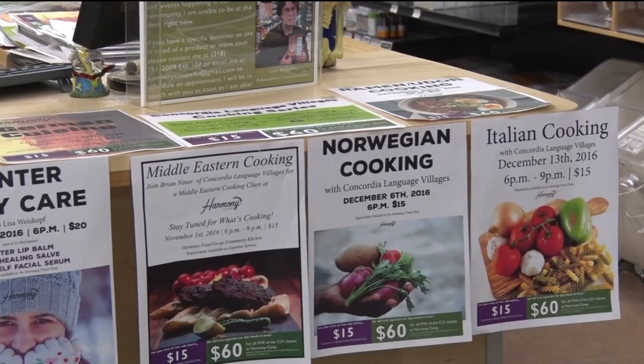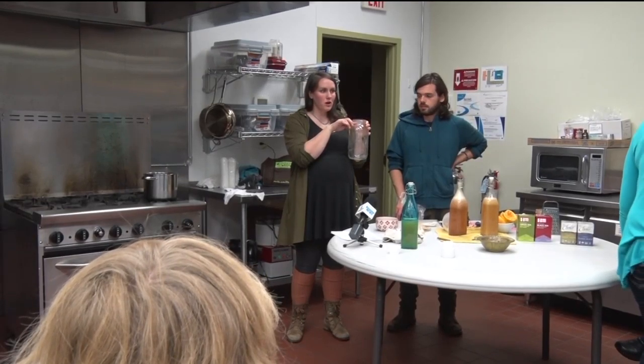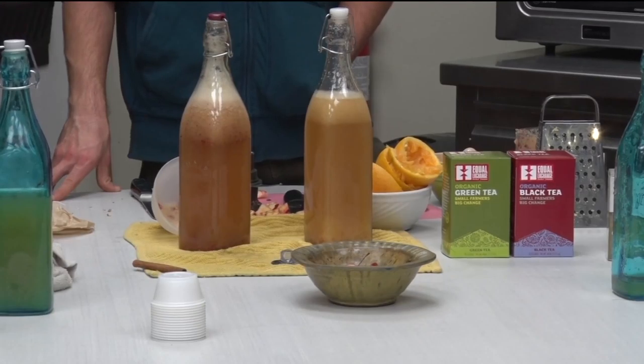While some of the classes require a small fee, all classes are open to co-op members and non-members. In Bemidji, I'm Al Meyer, Lakeland News.